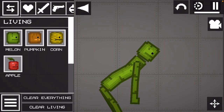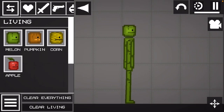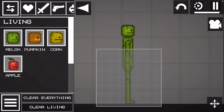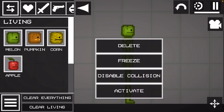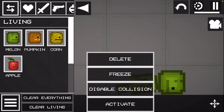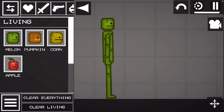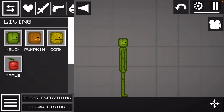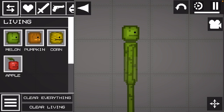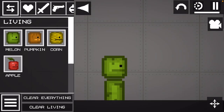So what you're going to do, you're going to get your human — or your fruit — and then you're going to delete this part. Make sure all of the arms are deleted.